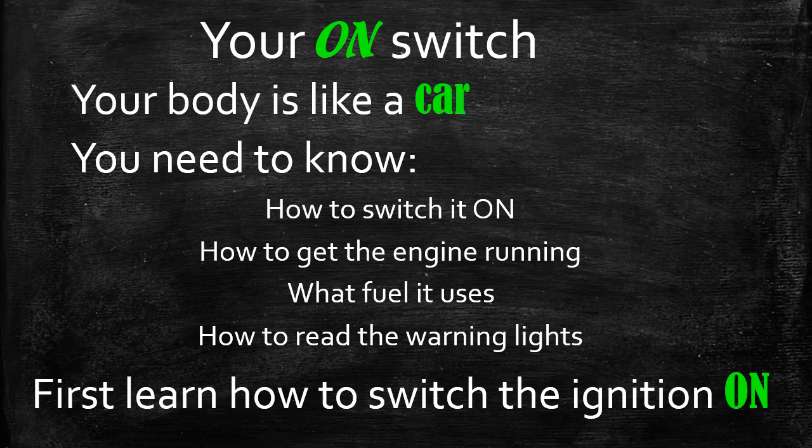So in terms of your on switch, what we're really talking about is turning the ignition on. You can't start the car until you put the key into the ignition and turn the switch to switch the ignition on. Then you can turn on the engine, then you can think about fuel and acceleration and gas. But first you have to switch that switch on.